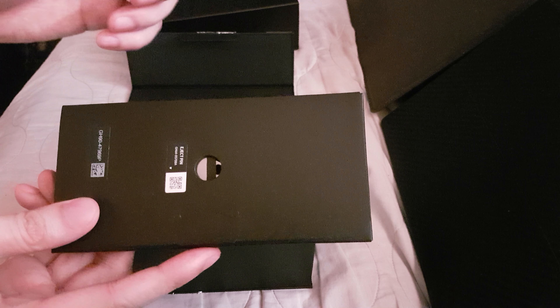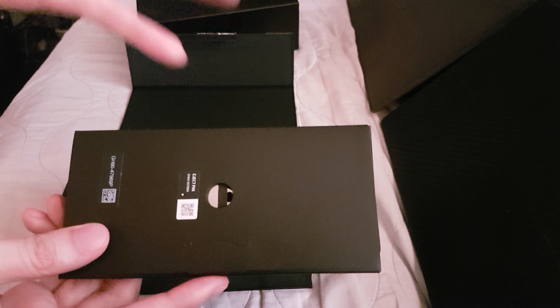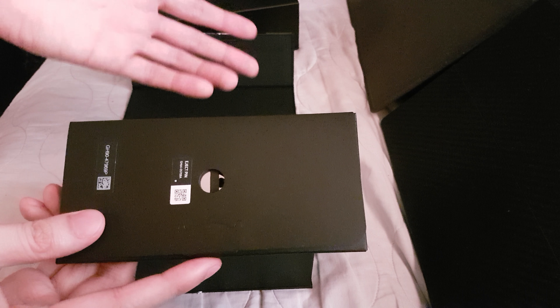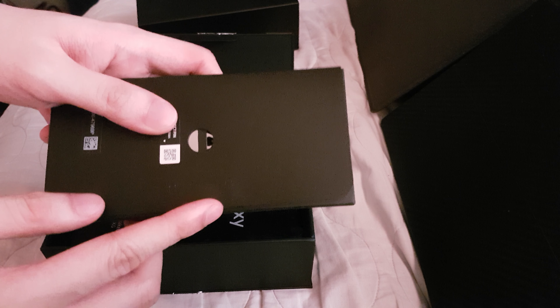The S9 has an internal memory of 64GB — this one is 64GB, there's also a 128GB and a 256GB variant. But you can put a microSD card up to 400GB.